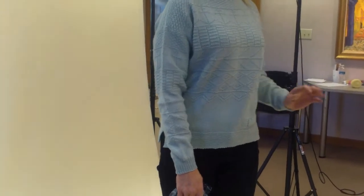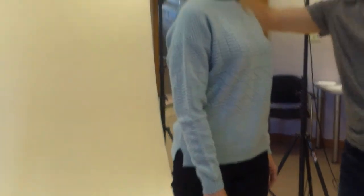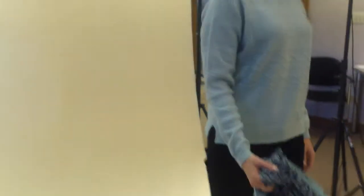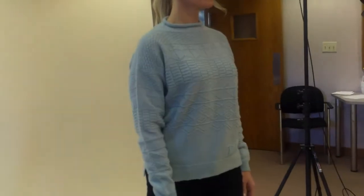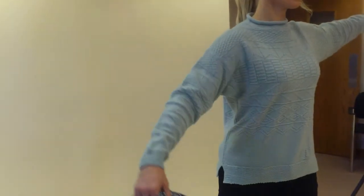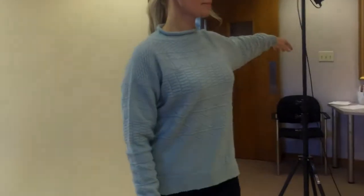And we will need a back shot. We're going to need one where her arms are raised, because the underarm construction on this type of sweater is something that we want to show. That's one of the things that makes a Gansey a Gansey.